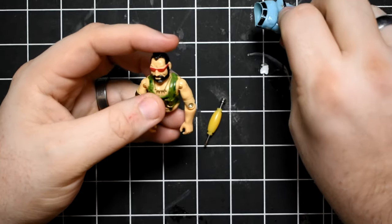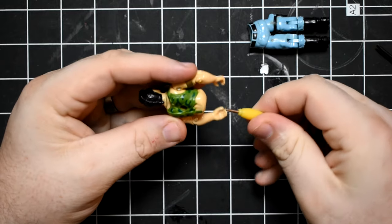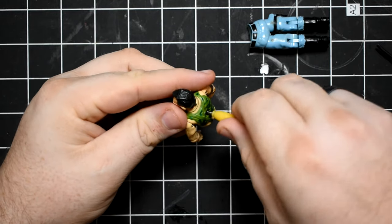That's right. We're going to repair some of these broken toys. I'm just going to be working on Ripper here today — one of the Dreadnoughts from GI Joe's Real American Hero line, 1984.